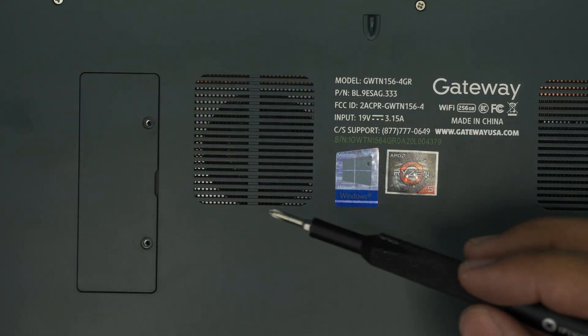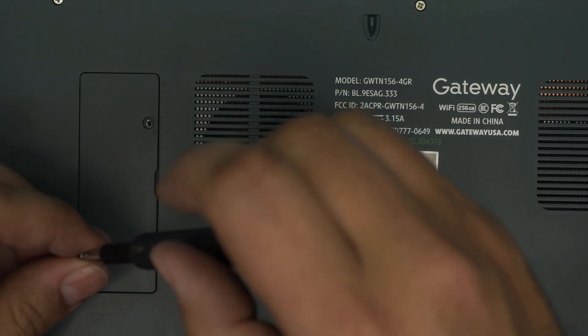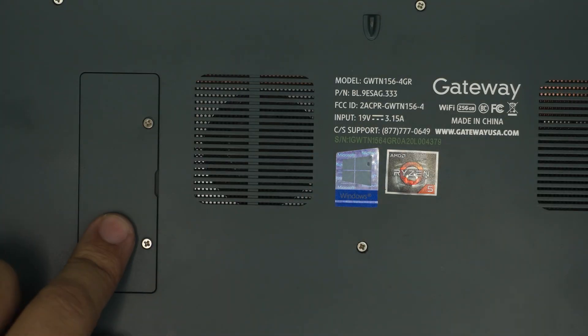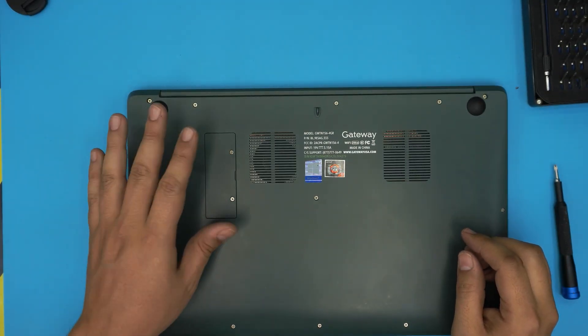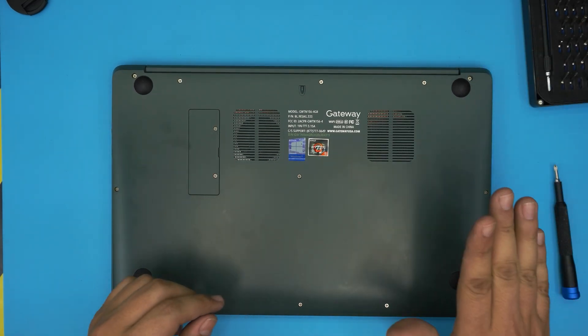Grab the screw and put it on top, then place the small cover back — back side first — bring it up, and put down the two screws. Power it on and it will work fine. In My Computer, Windows will detect the extra hard drive you installed. That's how you upgrade this expansion slot with an M.2 drive.